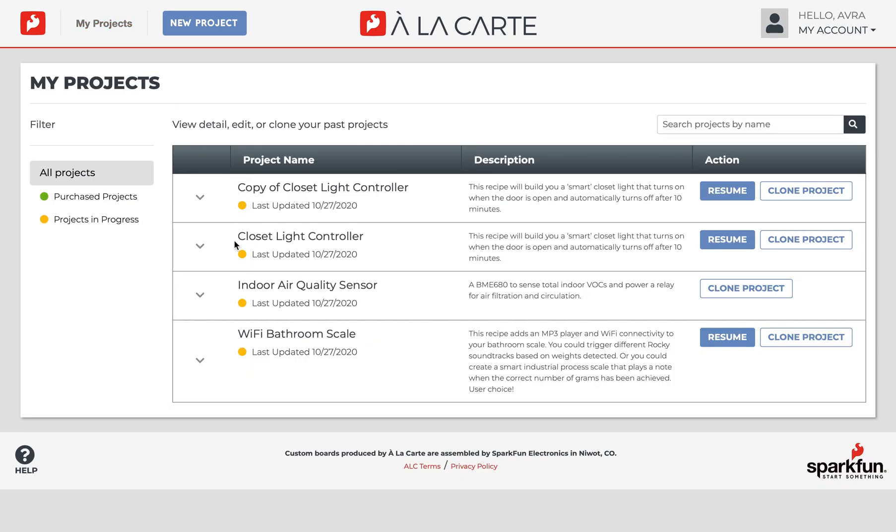So start designing a project and you'll be able to easily pick up where you left off. Or if it fits your fancy, make a dozen variations of a project by endlessly cloning it. And I'd make a pun about cloning, but you'd probably just copy it. So instead, I'll let you get back to creating endless innovative projects and boards. Happy designing!